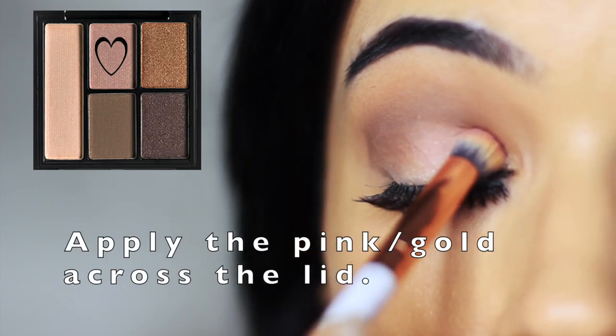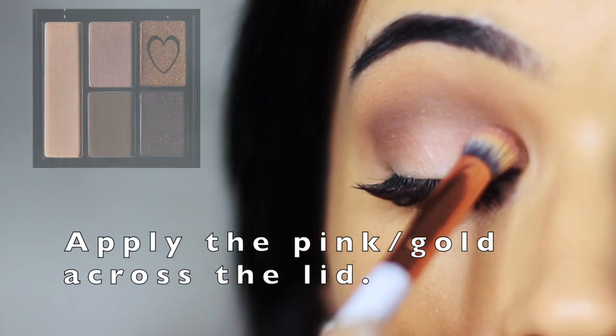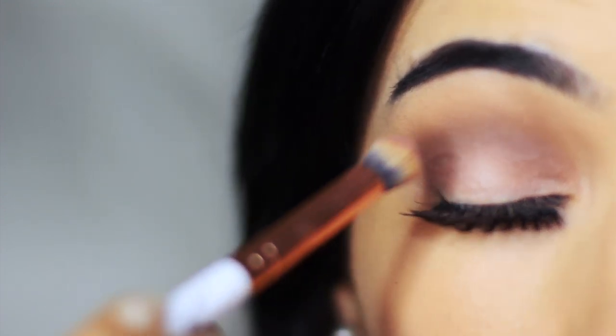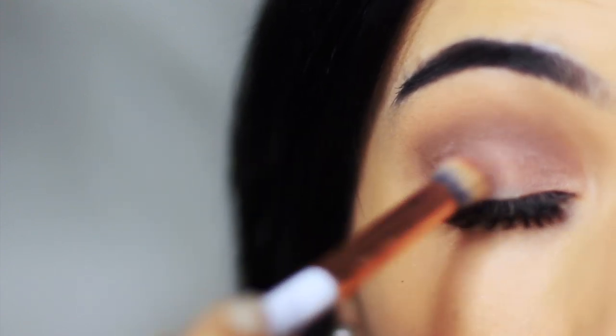I'm then going to take a mixture of the two shades — a pink and a gold — mix them up together and apply this over the lid. Now this took a lot of time; I really had to pack these on because they went on quite sheer.